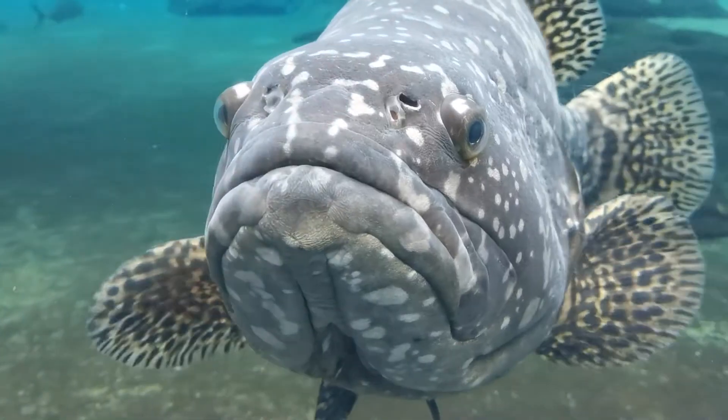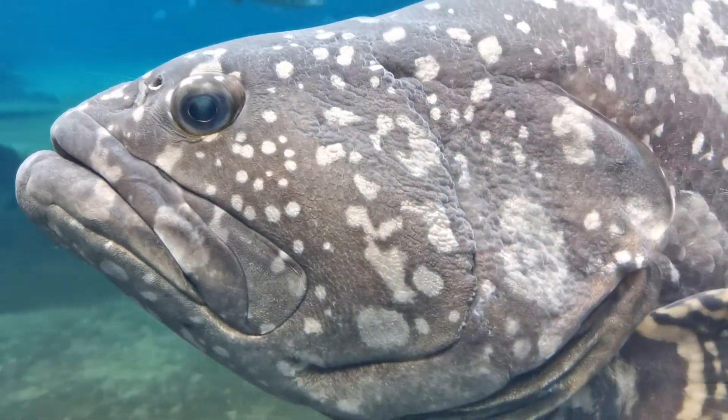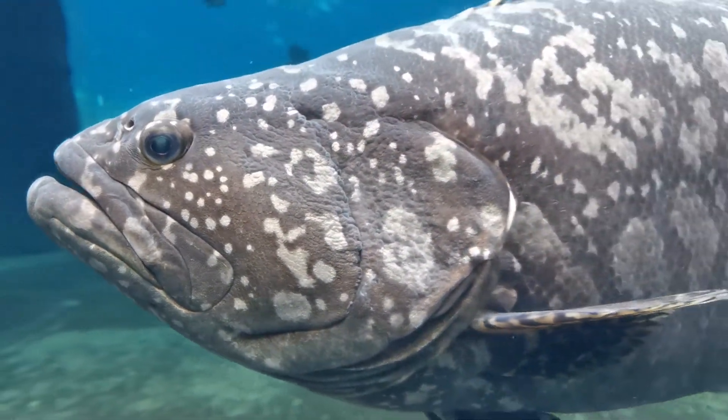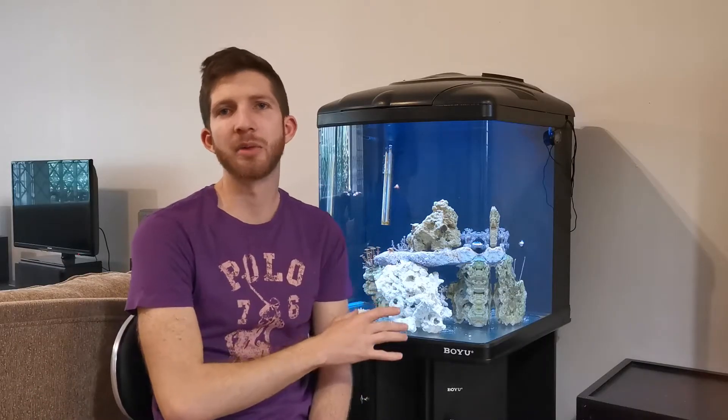Let's talk about it and let me show you how I did it. So this tank wasn't always like it is right now behind me. As you know, when I started in the saltwater marine hobby I started with a 60 litre that looked like this.